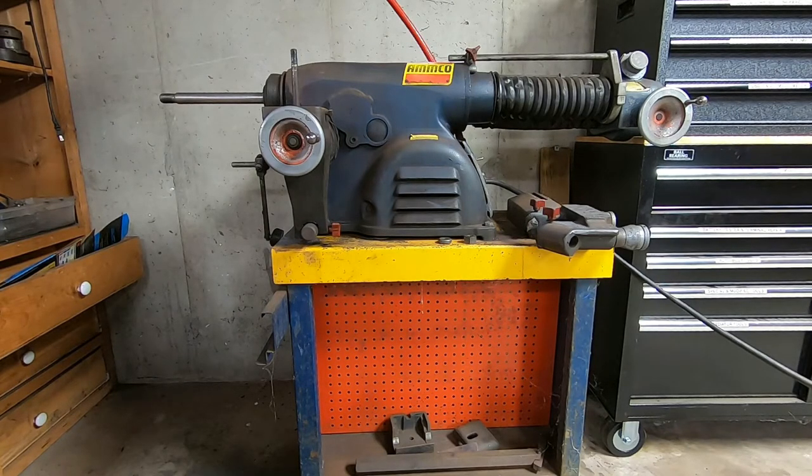What you see before you today is my Amco brake lathe. These don't get a lot of use these days. Most of your major repair shops don't use them anymore. The reason being is that it takes them about a half an hour to turn a rotor. And why would they want to waste a half an hour trying to save you money? They're in the business to make money. It doesn't make sense for them.